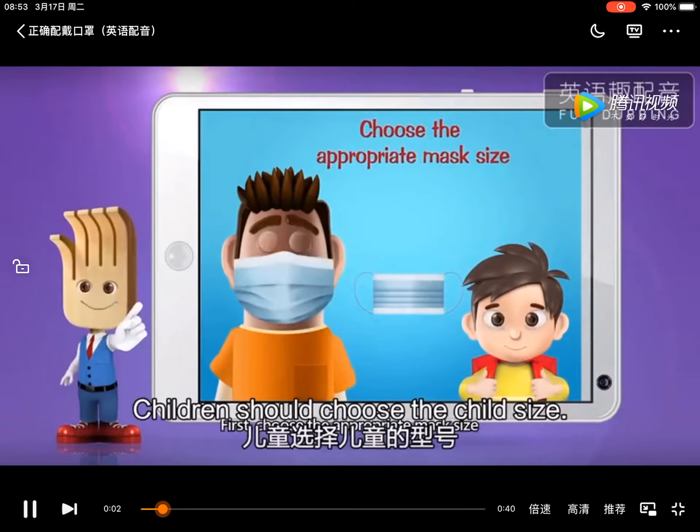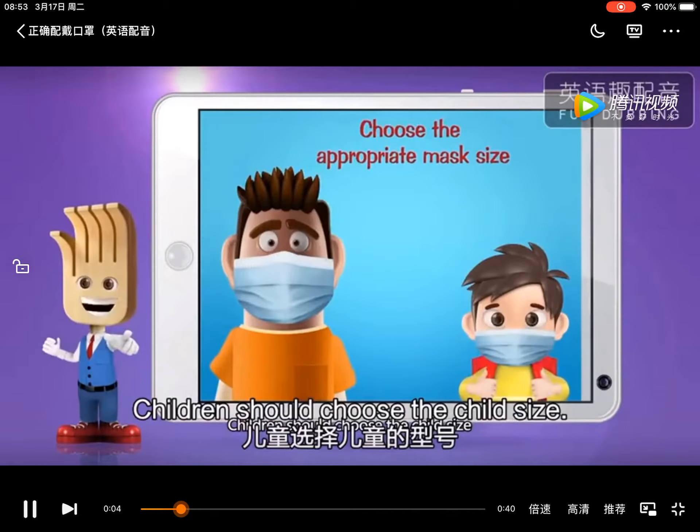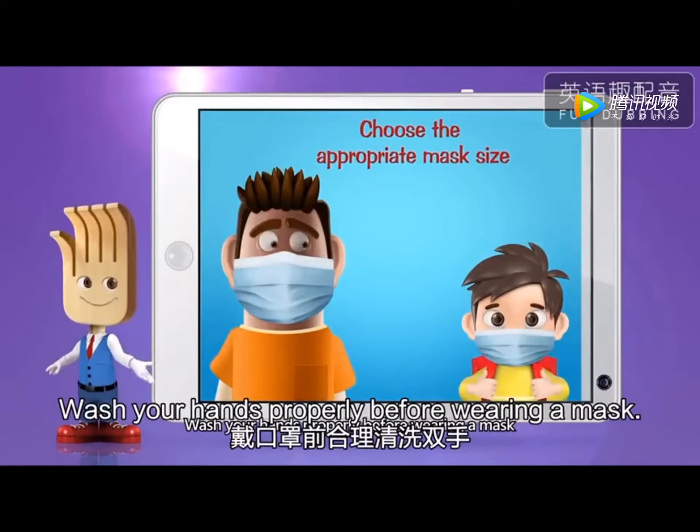First, choose the appropriate mask size. Children should choose the child size. Wash your hands properly before wearing a mask.